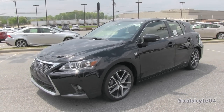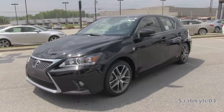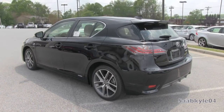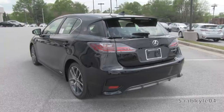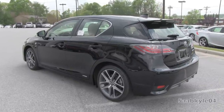Hey everybody, how's it going? For today's video we're going to take an up close and personal, in-depth look at the newly refreshed 2014 Lexus CT 200H F Sport. This is going to be a detailed, in-depth review of the CT. We'll power it up, show the engine, go over the hybrid powertrain and talk about fuel economy and performance, as well as show you a bunch of the unique aspects of the interior and exterior.